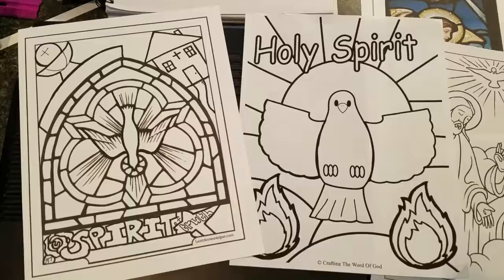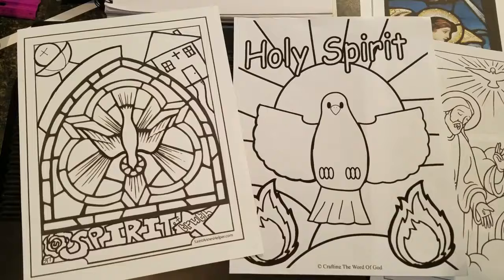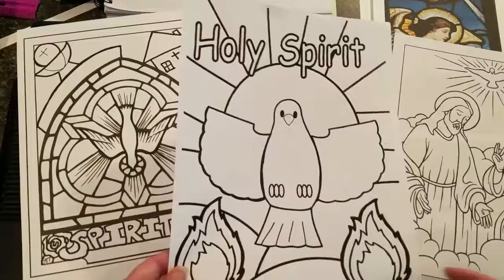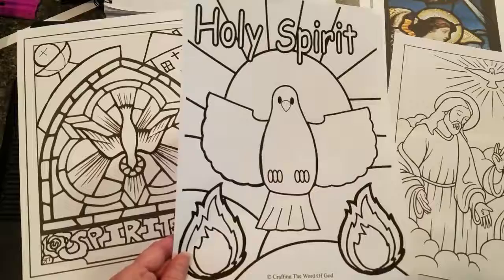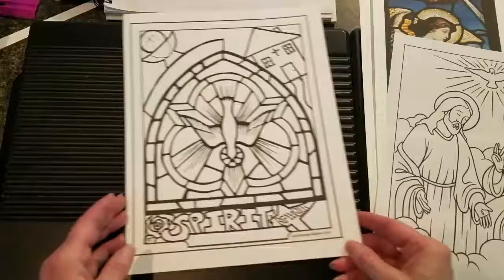Over the past month or two since we started doing these videos in our shelter in place — or shelter in grace — I've come up with different projects we could do. I just wanted to talk about how you can do things that are very simple to talk about a subject. You can download a page, very simple, easy to color based on your ability, or maybe for kids. You could also take these projects and turn them into something greater by tracing them onto watercolor paper. I take these ideas and build on them.